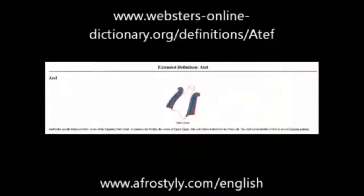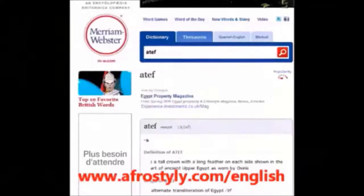If you go on Webster's online dictionary, that's what it says. Atef is the specific feathered white crown of the Egyptian deity Osiris. It combines the Hedjet, the crown of Upper Egypt, with red ostrich feathers for the Osiris cult. The Atef crown identifies Osiris in ancient Egyptian painting. If you go to Merriam-Webster, it says: Atef — a tall crown with a long feather on each side, shown in the art of ancient Upper Egypt as worn by Osiris.